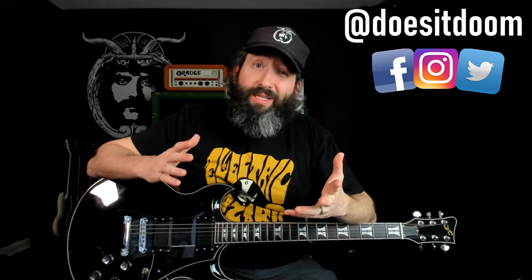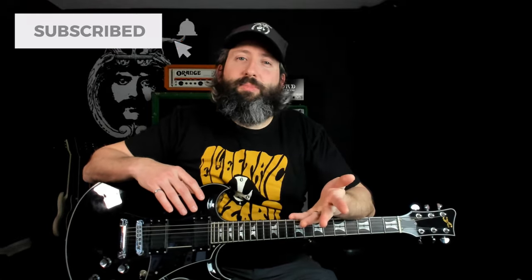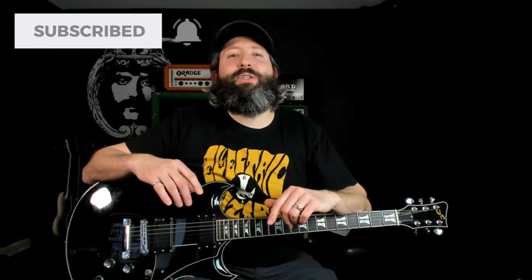What's up, everyone? Steve here again from Does It Doom, the YouTube channel where we feature weekly guitar lessons and gear demos in the stoner, doom, sludge, and drone metal genre. So if that is your thing, please like this video, subscribe to the channel, and ring that notification bell for more weekly doom content.